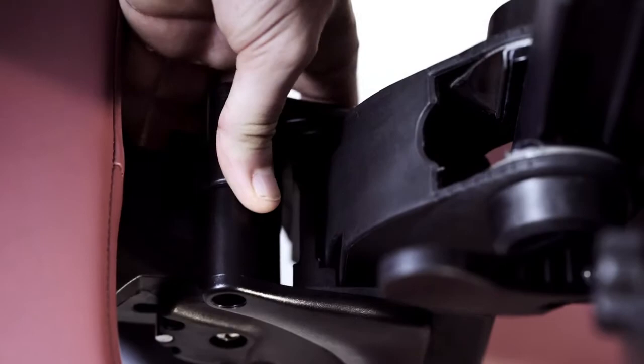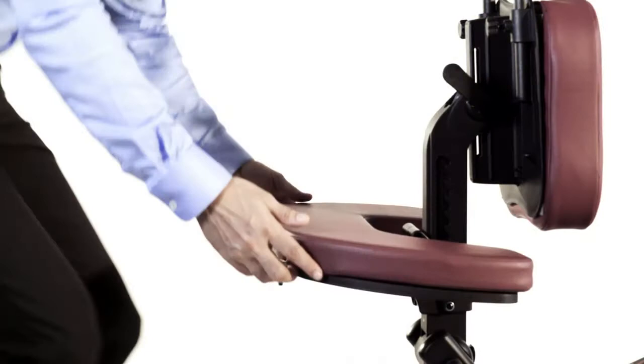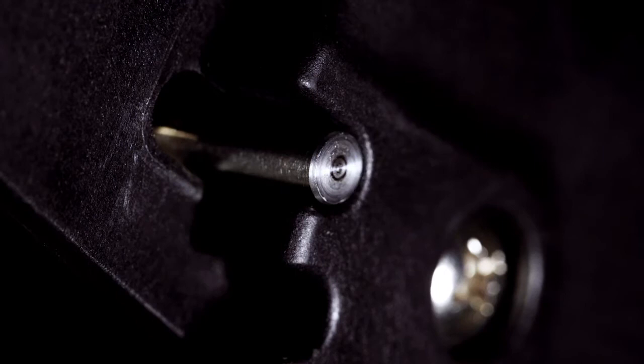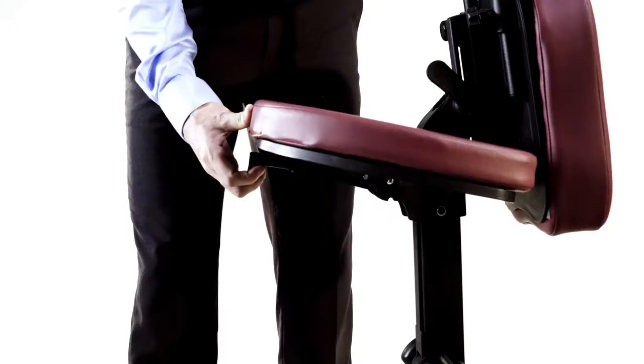The armrest can move up and down freely by pressing the handle. It can also move upwards without pressing the handle. The angle of the armrest can also be adjusted.